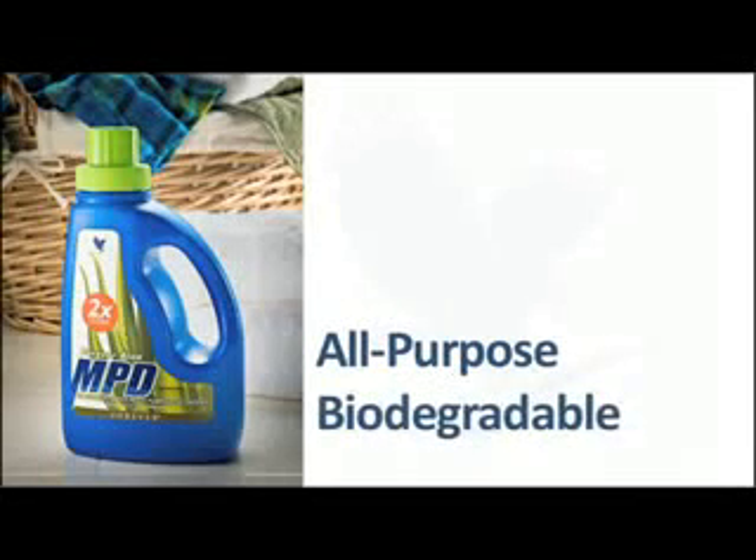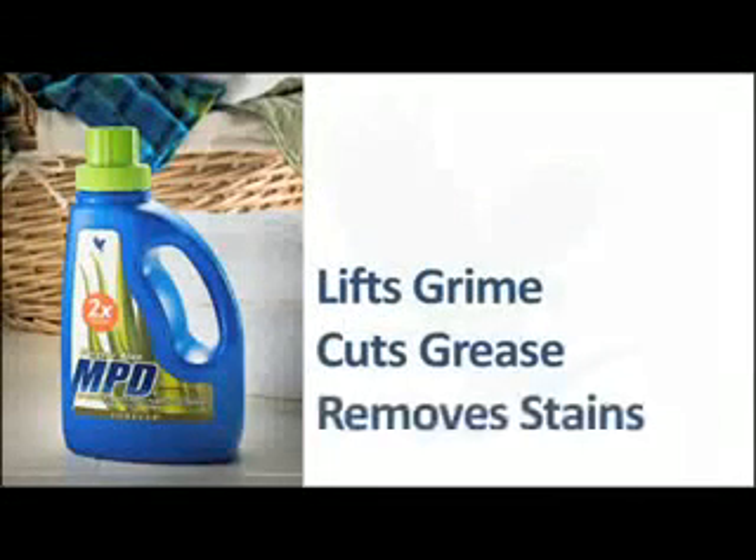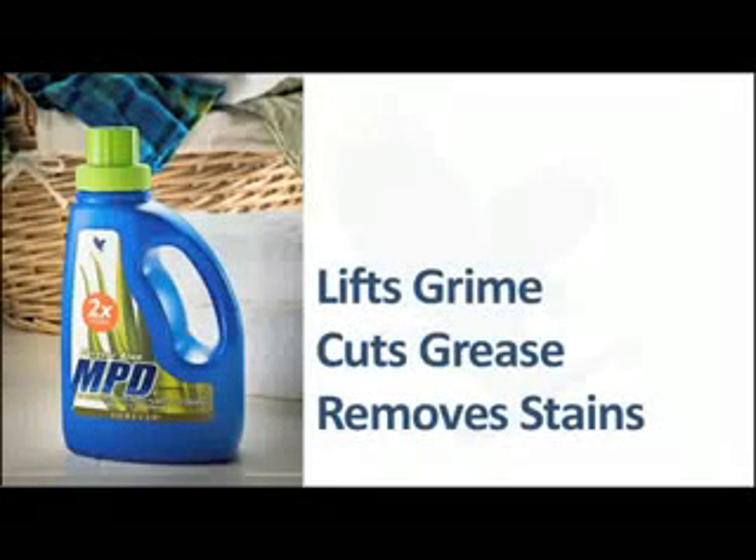Well, Forever has a better plan for all your cleaning needs. Forever Aloe MPD 2X Ultra is an all-purpose biodegradable detergent that is great for lifting grime, cutting grease, removing stains, and tidying up your cleaning cabinet. I've even used it on my horse — it's a phenomenal product.